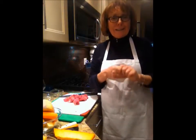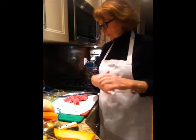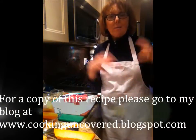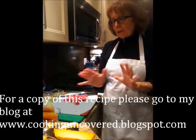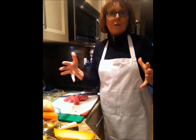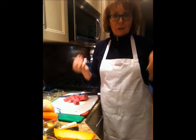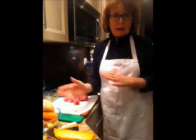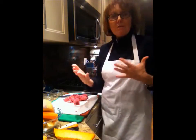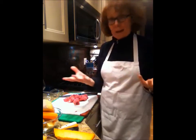Good evening and welcome to Cooking Uncovered. Tonight is a great night for a beef stew, and what I'm going to do is make the stew and then, because we're going out to friends, I'm going to take it in a pumpkin. You make the stew on the stove top or in a casserole dish until it's about three quarters done, then put it in a pumpkin and back in the oven for an hour. It's a great way to present a beef barley stew and celebrate the Halloween season.